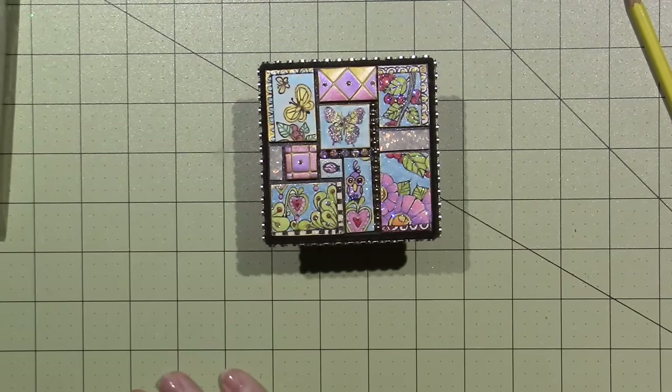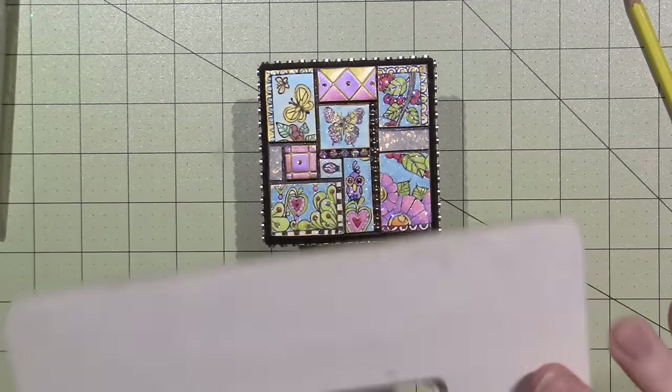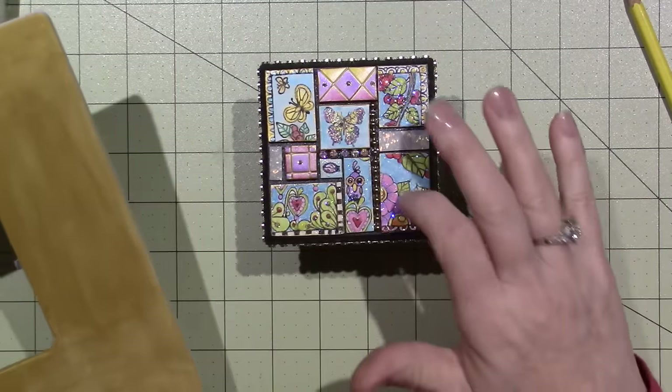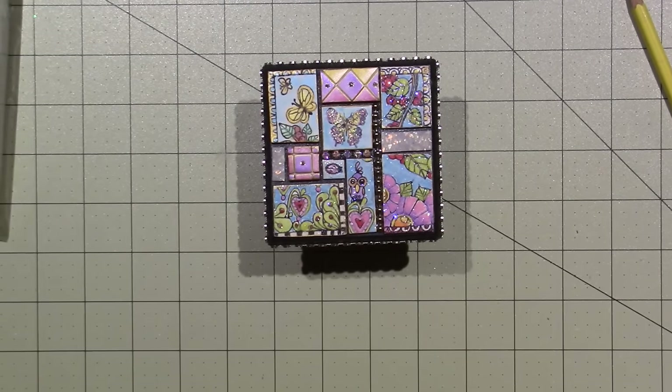I have this frame that I started — it's just gessoed, and I think I have one coat of gold on here, but I could put black. I think I want to go over this whole thing with black and do the same style, because it's so colorful and bright. So I think I'm going to work on that some more. That's it — thanks for watching.